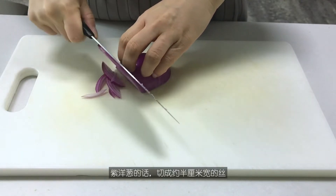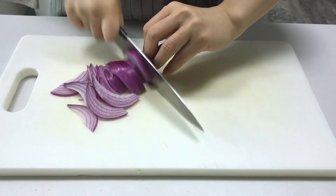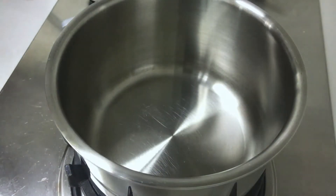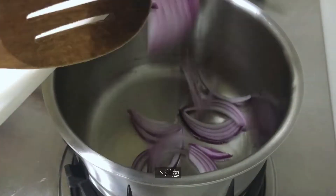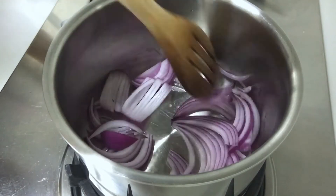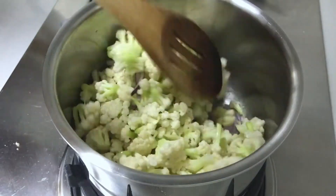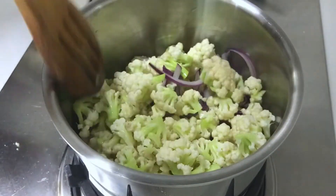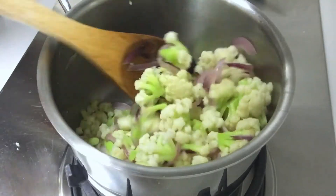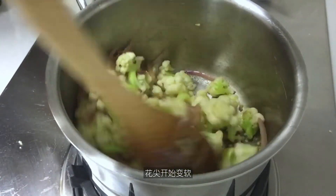Regarding the purple onion, cut it into about half centimeter or half an inch thick slices. Let's start cooking right away. Heat the oil in the saucepan, add the onion, and slightly sweat it. Then dump in all the cauliflower. Stir the mix. Keep stirring until all the onion starts to caramelize and the cauliflower starts to become soft.